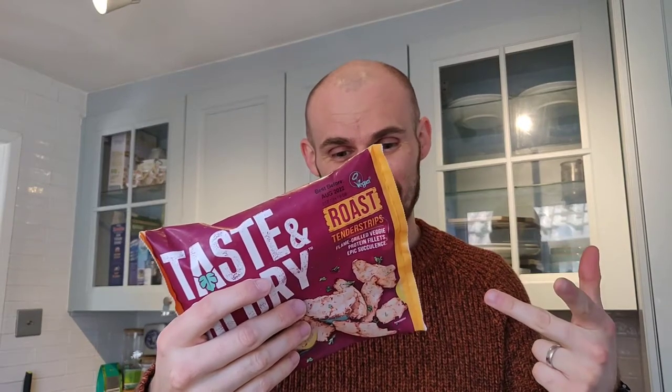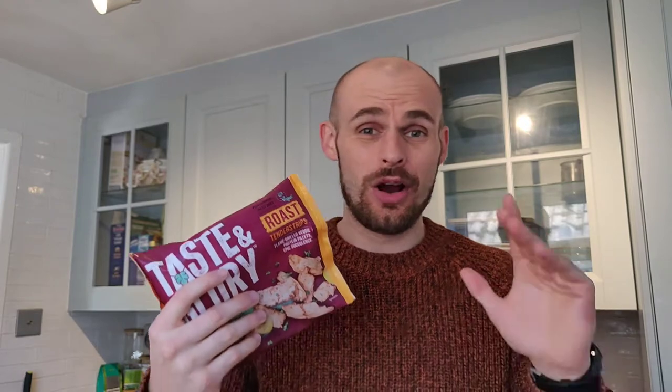You can cook these by pan frying for 10 minutes, oven cooking — which seems a bit weird to me — or, as it says on the back, microwaving for just 30 seconds, which sounds absolutely horrific. My microwave actually exploded the other day so it's gone anyway, so we're going to be cooking these on the pan and then doing a taste test.